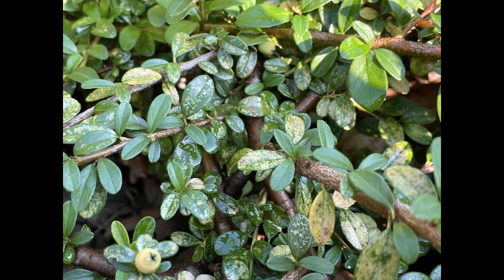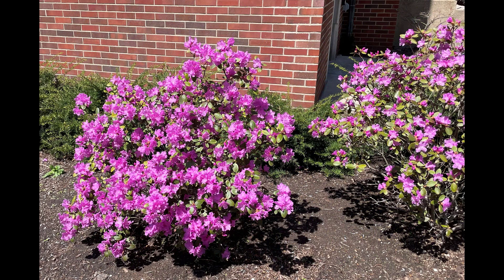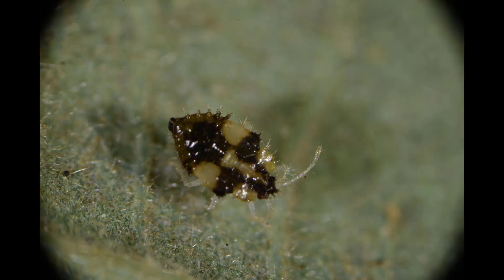Unsightly damage on shrubs, like cotoneasters, azaleas, and rhododendrons, can be avoided by planting them in shaded places that can be irrigated. Chemical control is best achieved by targeting the immature stages in the spring with either a foliar insecticide or an appropriate soil-applied systemic product.